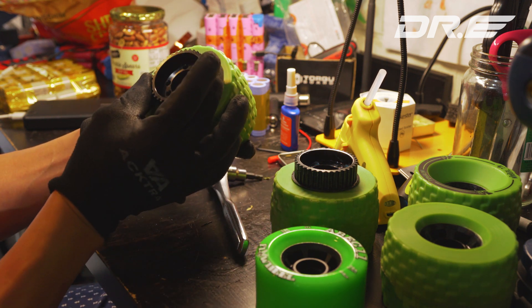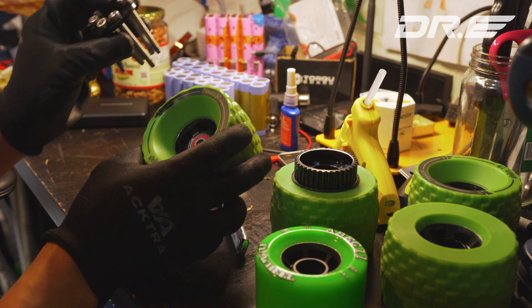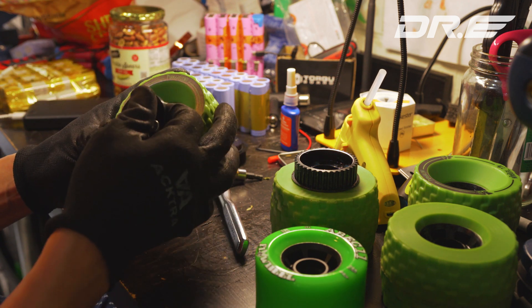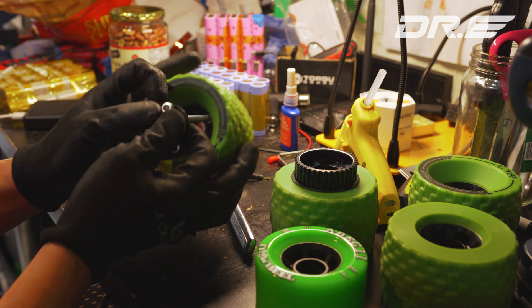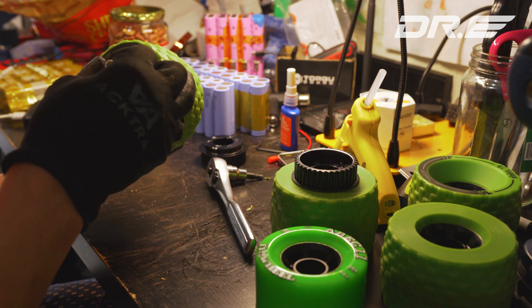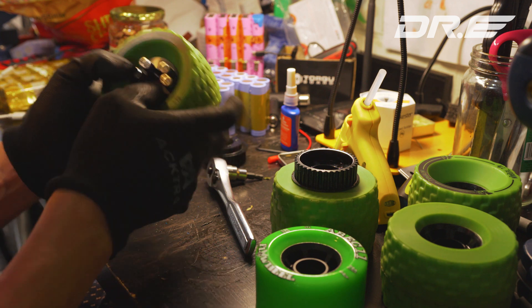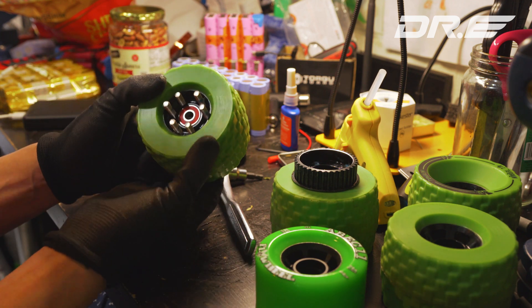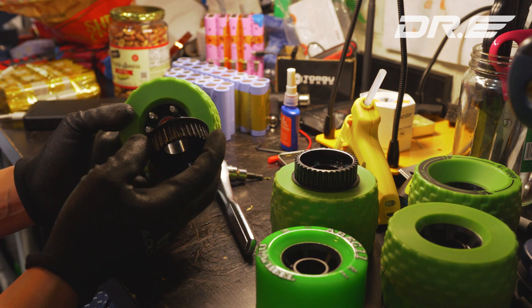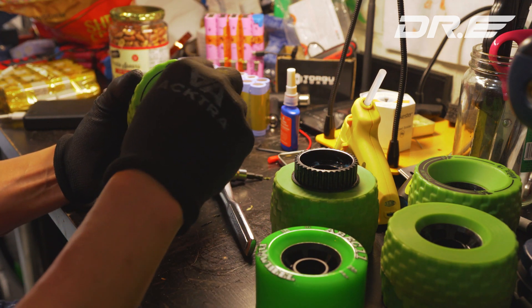Just drill out a little bit if it doesn't fit right away. You're going to go ahead and place the spacer this way, then get the screws in there first. I'm going to go through the screws here and here — they should loosely just fit in there. Then I'm going to grab this and make sure to line it up, and start screwing in the holes.